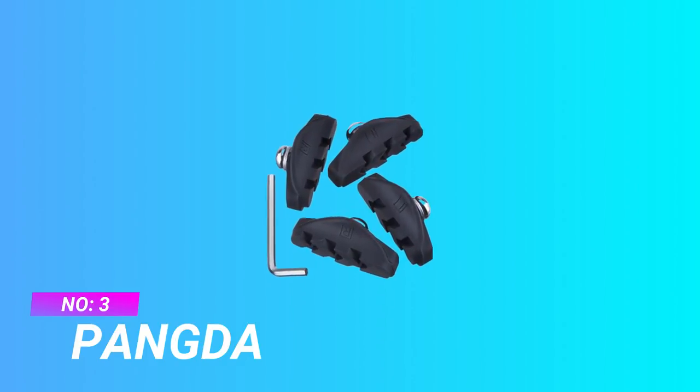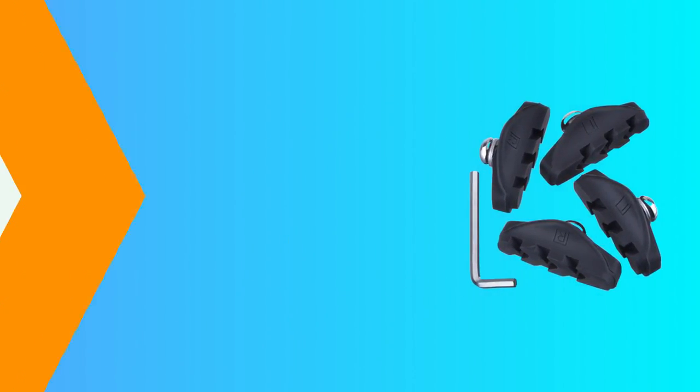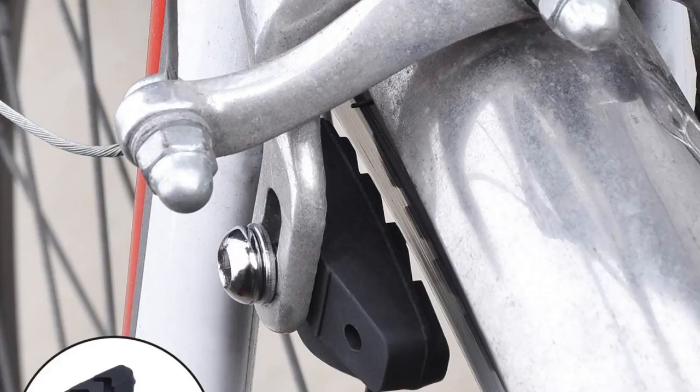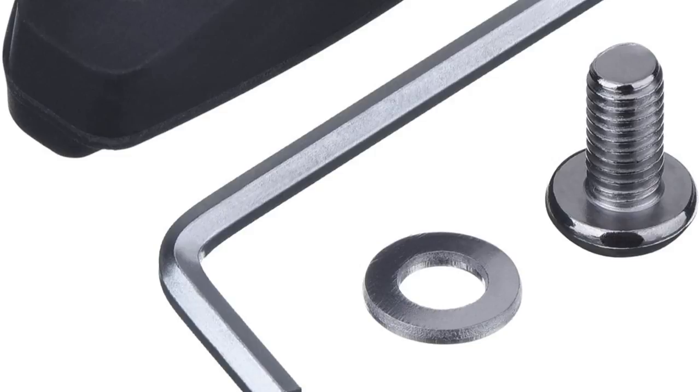Number 3: Pong Dom Cyclocross Brakes. Each pair of brake pads has a left and right part; there is no difference between front and rear — please carefully read the word on the brake pads. Durable and hard-wearing rubber C-brake type brake pads for longer lasting performance. V-shaped water leaking tanks of C-brake pads can provide strong stopping power in most weather conditions.